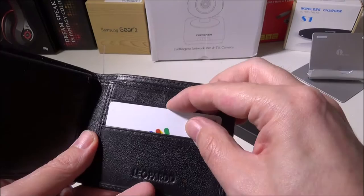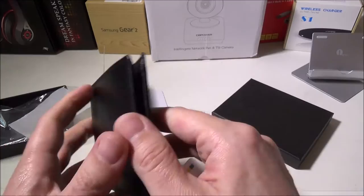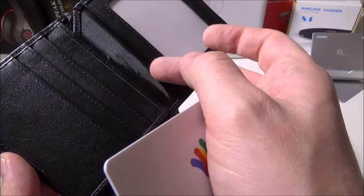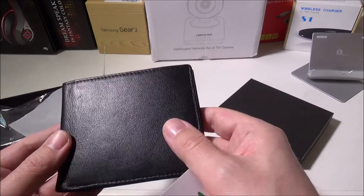Excellent job by Leopard — this is a great high-quality wallet. With the holidays coming up, this might be something you want to get for someone. It's very well made, nice feeling, and can accommodate two rows of bills. You've got four slots on one side, three more on the other, and your dedicated ID slot.